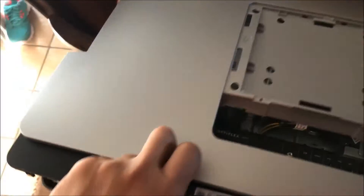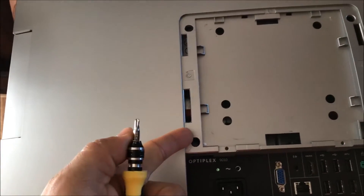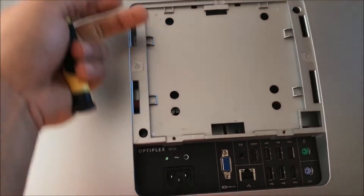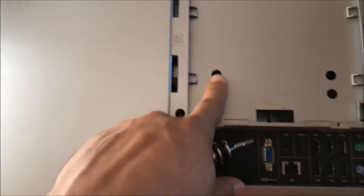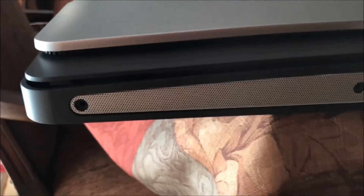Opening it up is fairly easy. The backplate is on there — you just grab a flathead from the side, yank the bottom left corner, and you can easily take it off. Once you do that, four M4 screws hold it down.